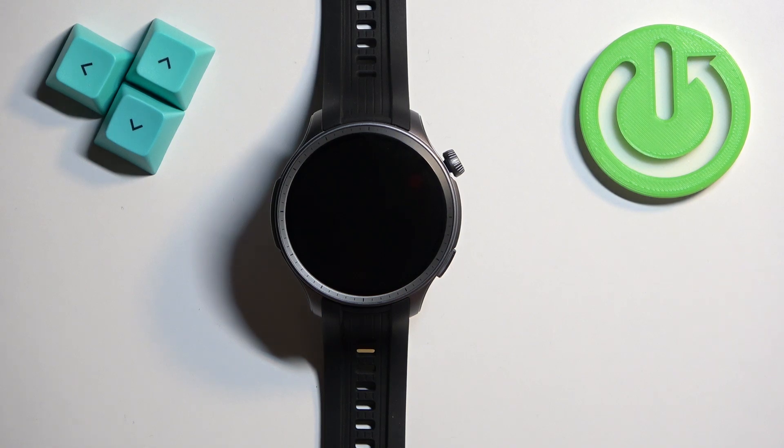Welcome! In front of me I have the Amazfit Balance, and I'm going to show you how to connect to the Wi-Fi network on this watch.